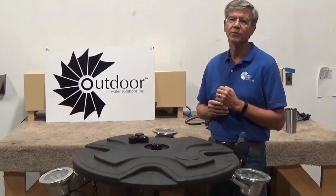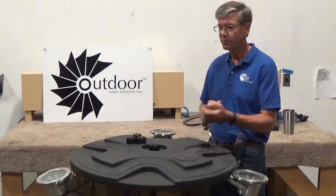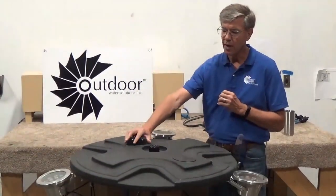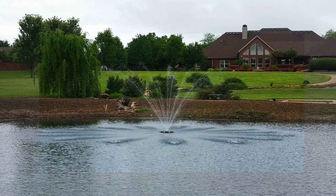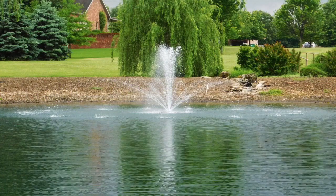In our eco line of fountains we have both a half horsepower and a one horsepower. This particular model in front of me is a half horsepower and it comes with four different nozzles. We've got one nozzle on there and three others that are fully interchangeable and replaceable, so if you get tired of one pattern and want to swap it out and put another one on, you can.